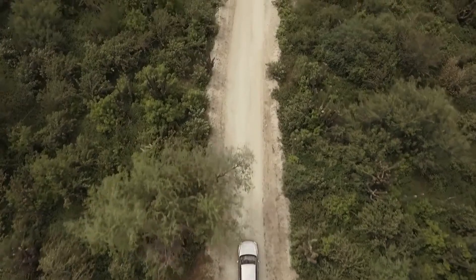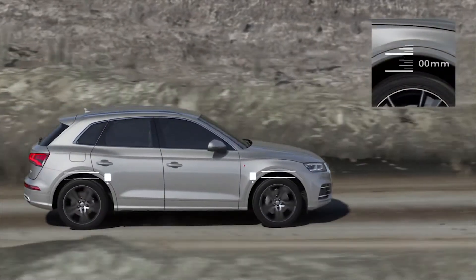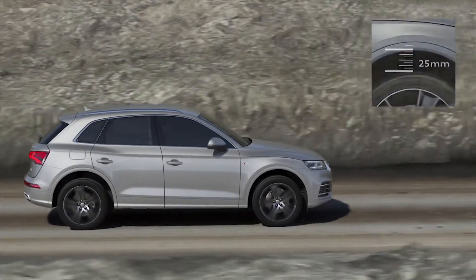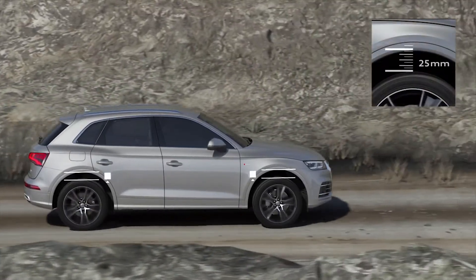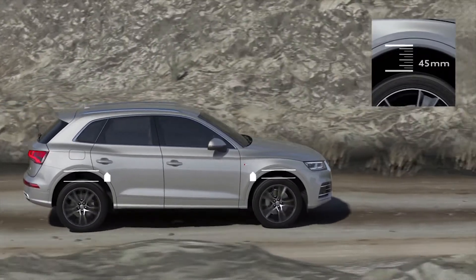Audi Drive Select sets the ideal ground clearance for every driving situation. In all-road mode, this is 25mm higher than the normal ride height. In the lift off-road mode, the body is 45mm higher than the standard level, perfect for uneven ground.